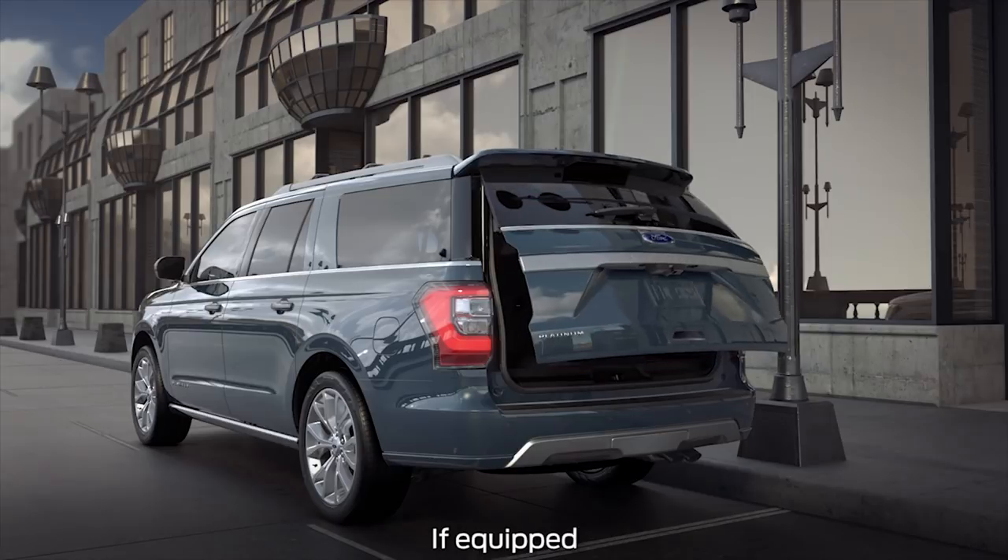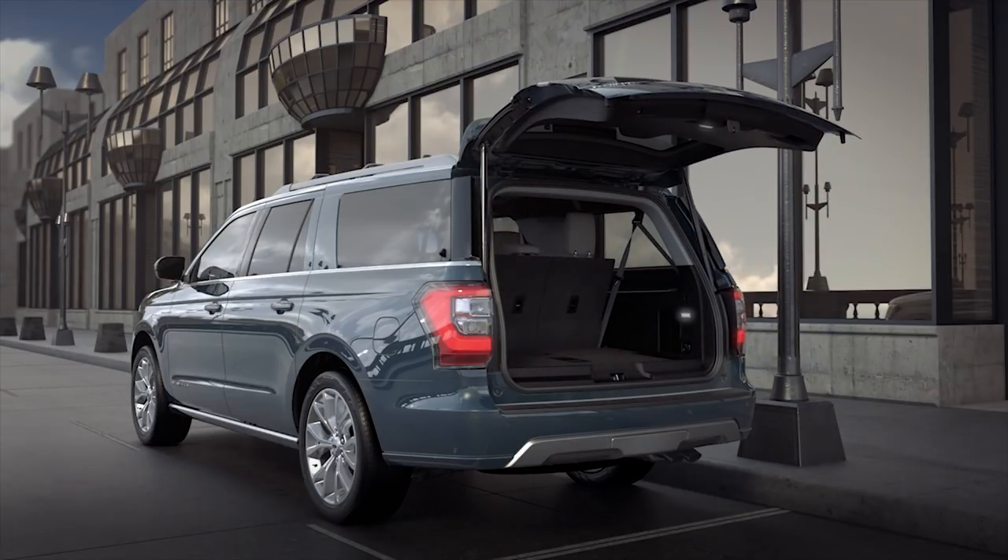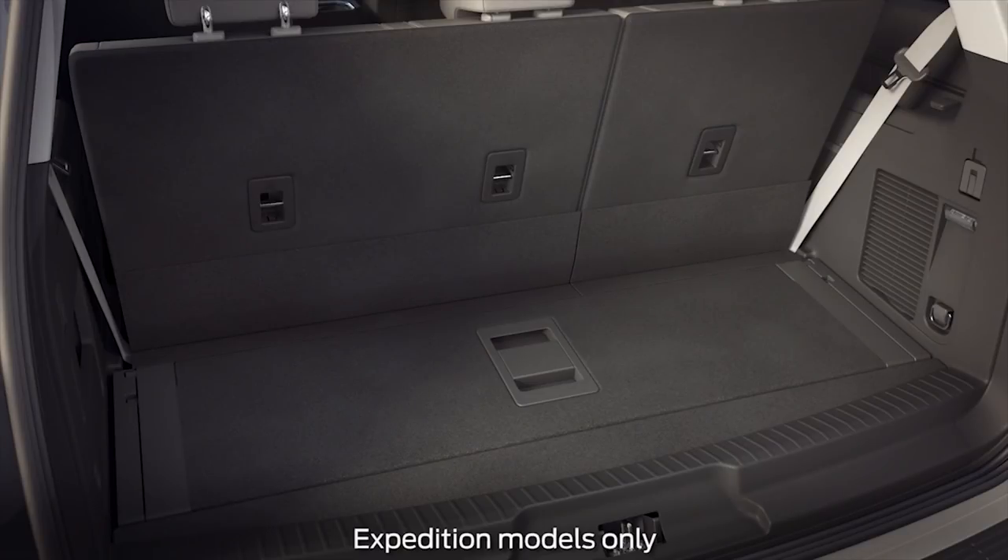You may be interested to know that your vehicle has a unique customizable storage system. As a matter of fact, it can be configured in many ways to accommodate all your cargo carrying needs. Let me explain the rear cargo.